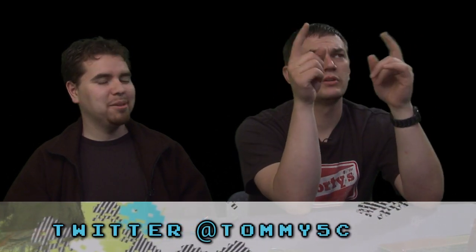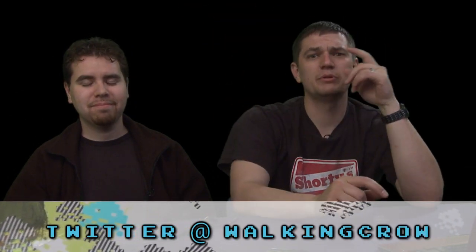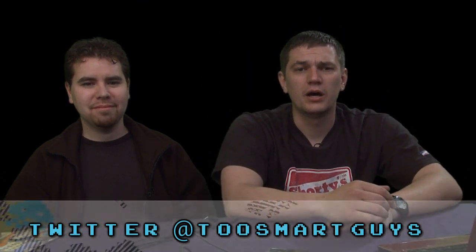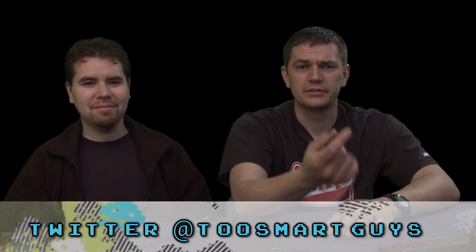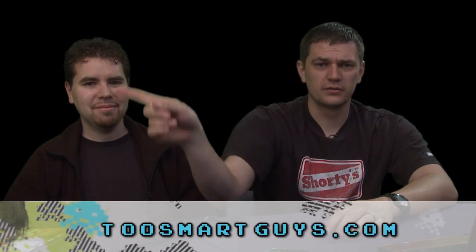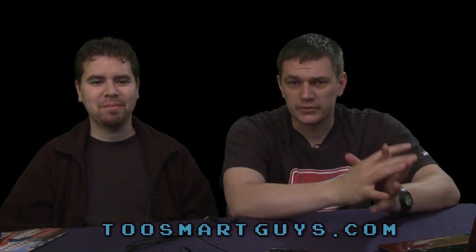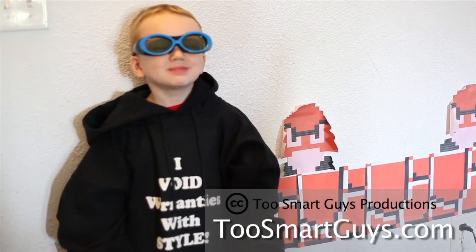Let us know what you think of the show. Somewhere in one of these corners, from time to time, you'll see the word 'subscribe' — I believe it's in that corner if you're on YouTube. If you're on iTunes or anything else, there's a corner over there where you get it. Hit that button and we'll be delivered right to your inbox. See you guys next week. This has been a Two Smart Guys production.